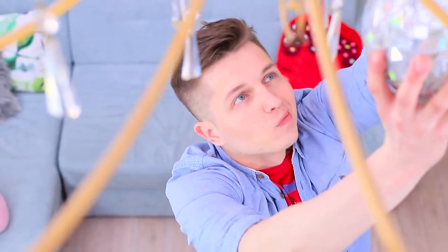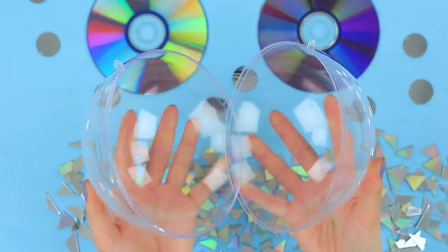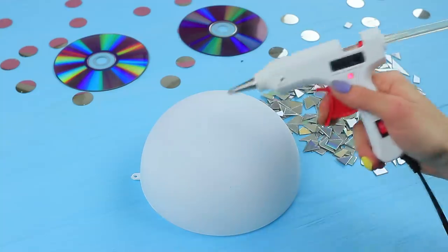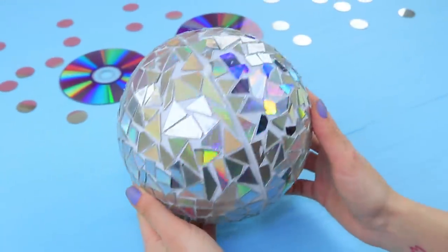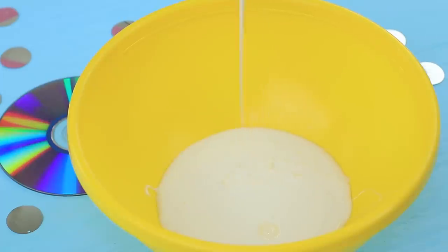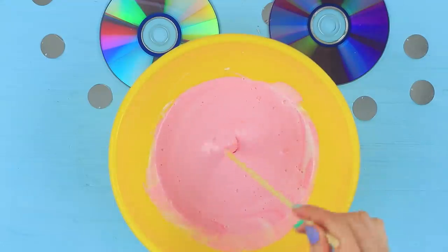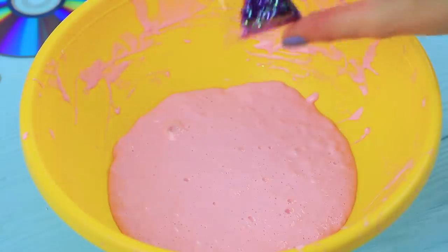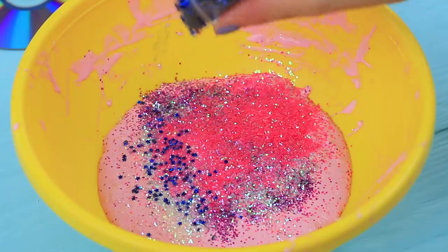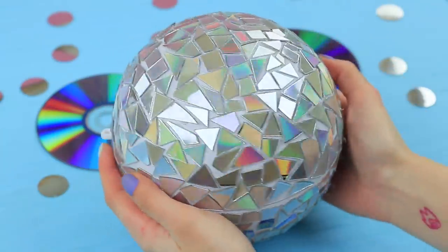Let's have some serious fun! Ben hangs a disco ball on the chandelier — that means it's time to dance! Cut old CDs into small pieces, color a plastic sphere with spray paint, and cover the sphere with the CD pieces using hot glue. Make slime: mix glue and pink acrylic paint, add borax, sprinkle in baking soda, and mix pink slime. Add different colors of glitter into it and place the slime inside the disco ball. DJ, drop the beat!